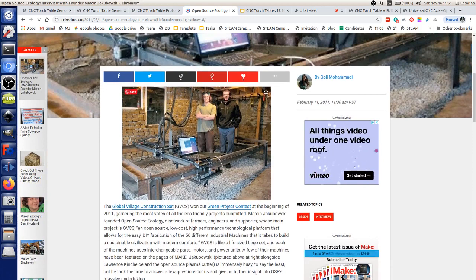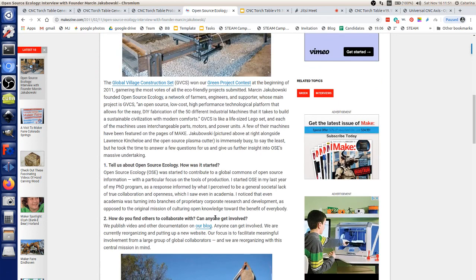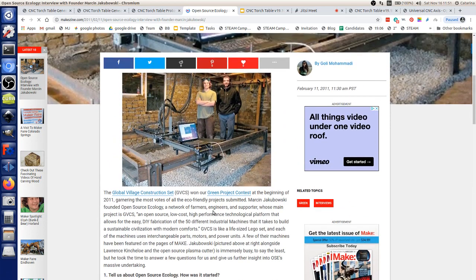That was our first table, featured in Make Magazine. At that point we used Linux CNC — meaning we used the serial port, RS-232. Very few computers have that kind of port these days, so we're switching beyond Linux CNC. Linux CNC is a great open-source project, but if we want to integrate with the 3D printer toolchains, we use Marlin as the firmware.